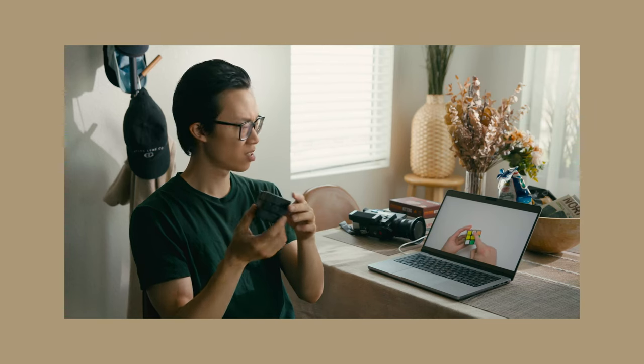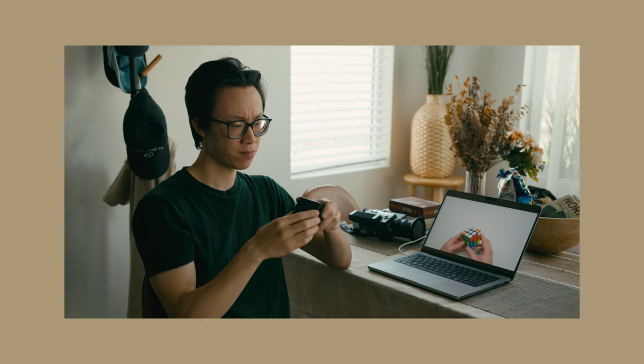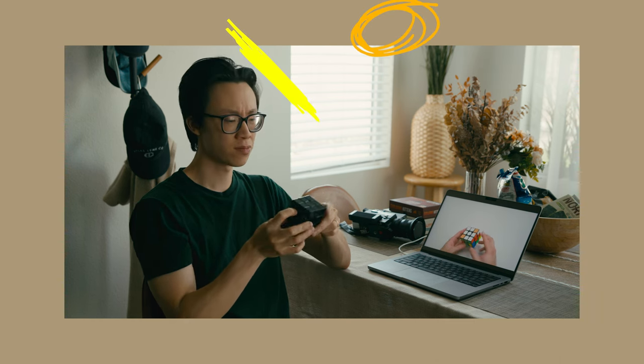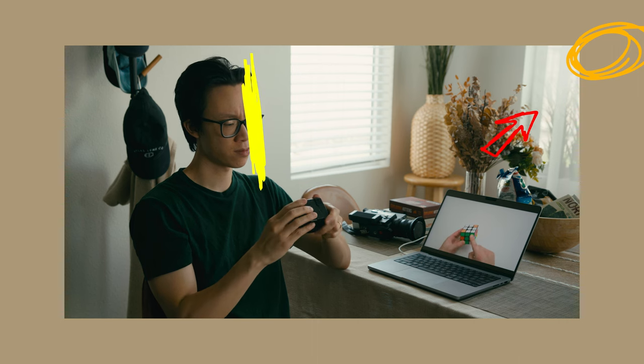In reality, if I just turned off all of the lights, the shot would look like this, which by itself doesn't really look that bad. Looking at this frame, we have two options for placing a hard light source to imitate the sun: either right behind this window as a backlight, or outside off to camera right through this window as more of a sidelight.